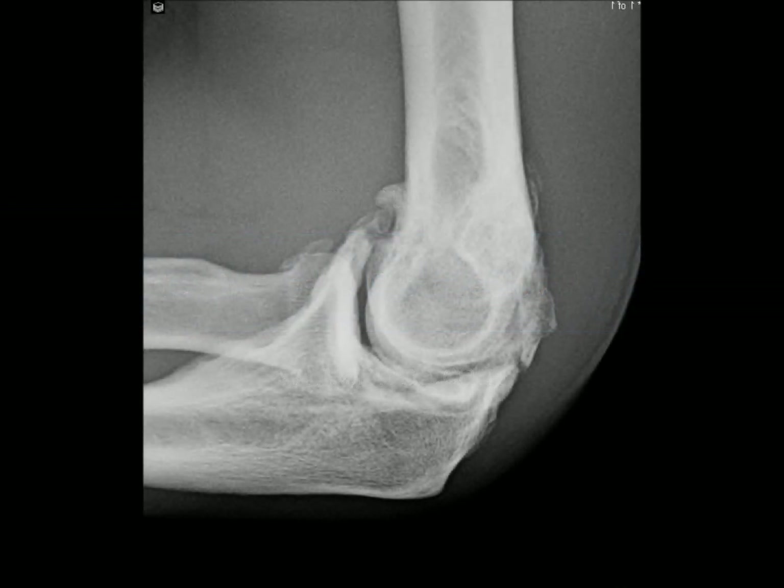This is a very physically fit and very active 46-year-old gentleman with many years of clicking, locking, and pain in the right elbow. He is also unable to fully straighten or fully bend the elbow.